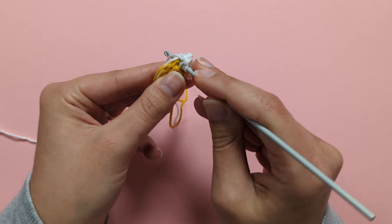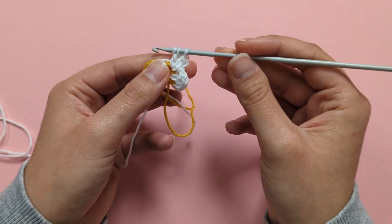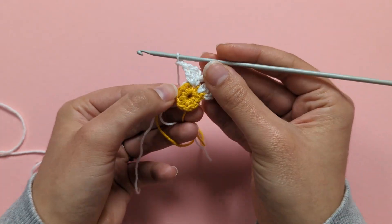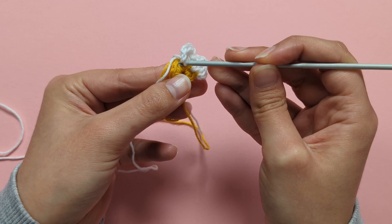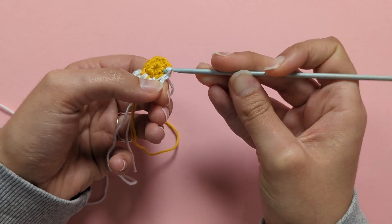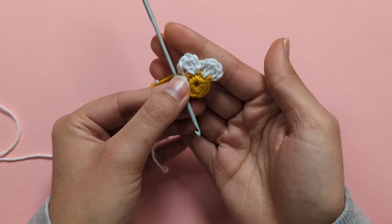Yarn over, put your hook into the same stitch, yarn over, pull up a loop, yarn over, pull through 2 loops, yarn over, pull through the last 2 loops. To complete the petal, chain 2 — 1, 2 — then make a slip stitch into the next stitch. There's your second petal. Continue repeating this pattern all the way around until you have 8 petals in total.